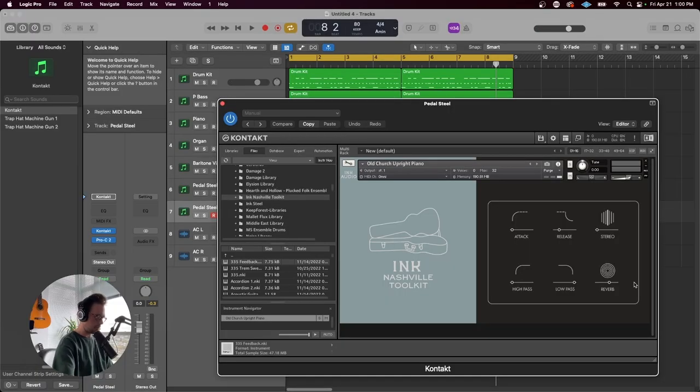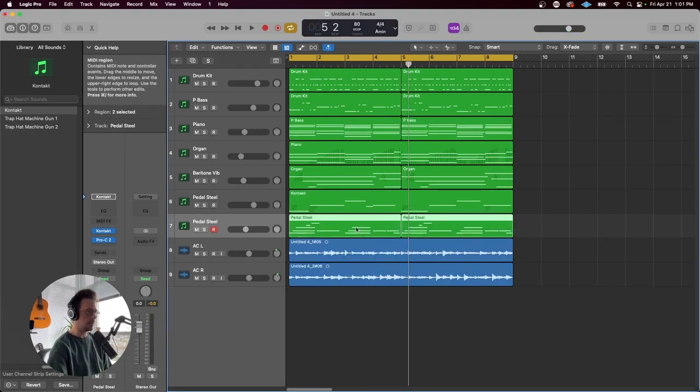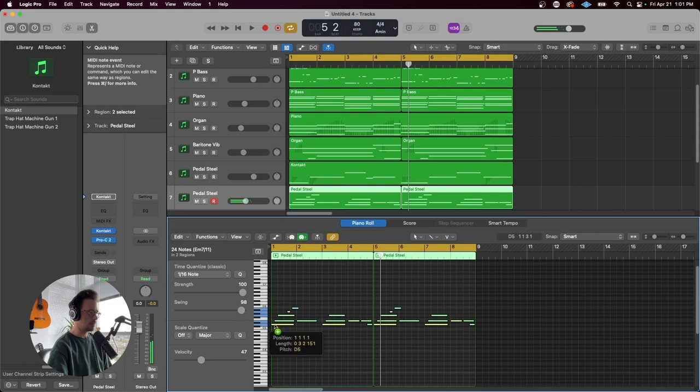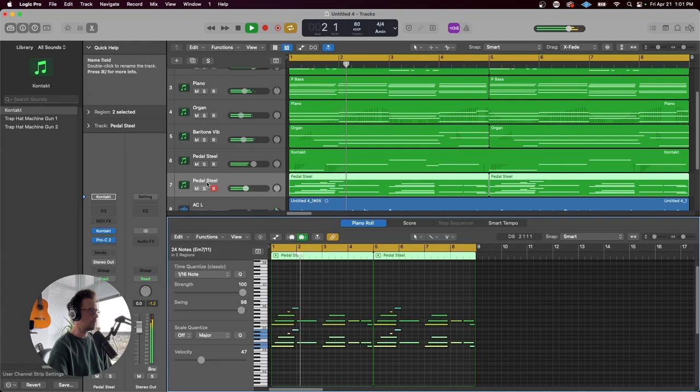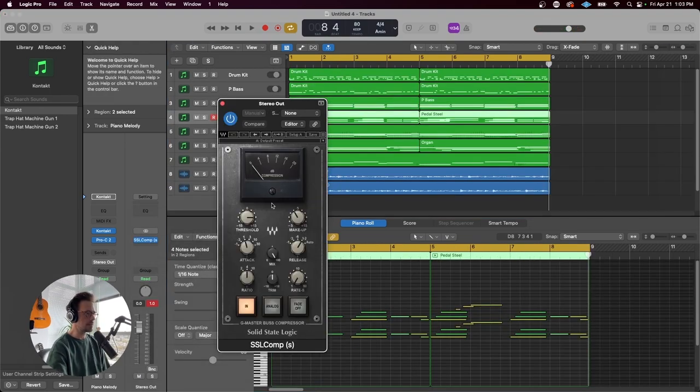Maybe we'll come back to the piano here to do a little top-line melody. I've got the reverb cranked again on this patch. Let's punch this in and wrap it up. I'm going to copy that out and double the octave. I'll throw a bit of SSL bus compression on the stereo out to glue everything together.